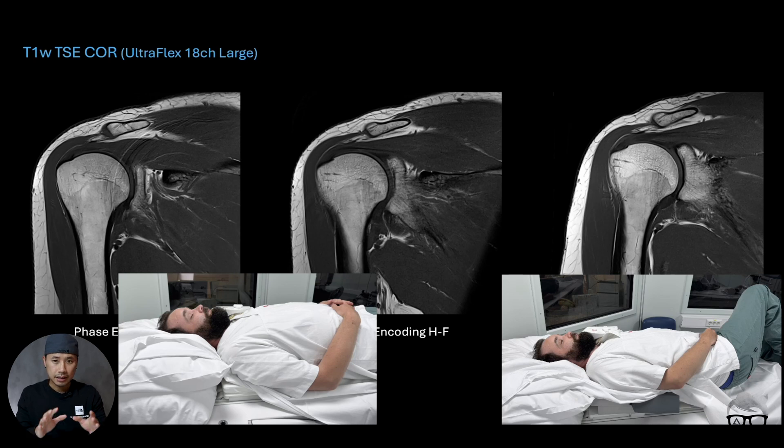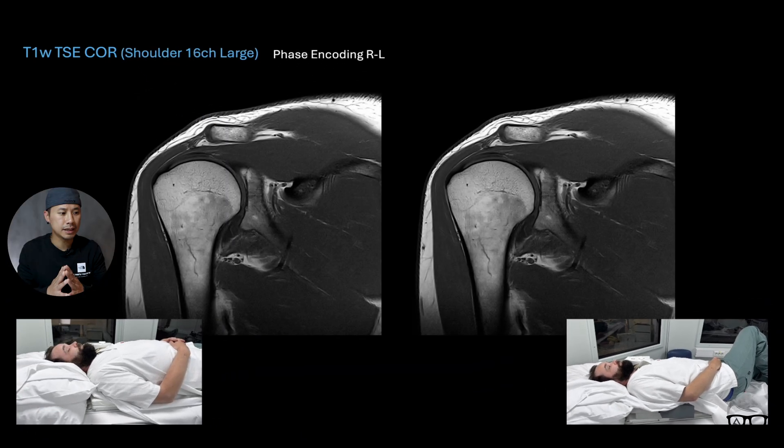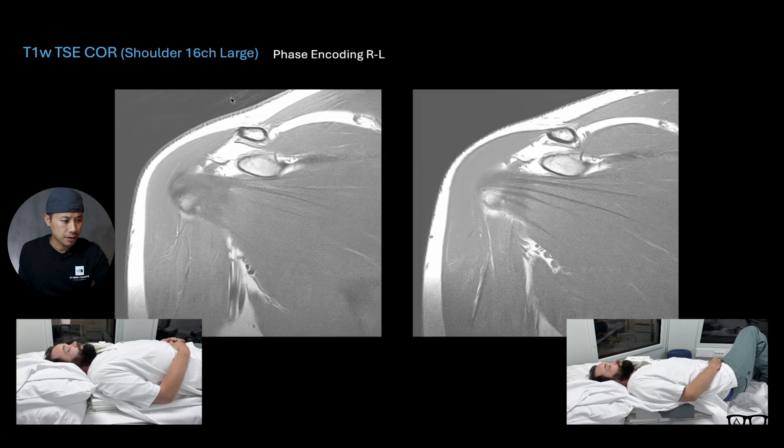I did a test on one colleague, and then I did another test on a second colleague. Now we have a dedicated 16-channel shoulder coil, which is a large coil, and we are using the standard routine phase encoding direction right-left. This is again a turbo spin echo T1-weighted image. When the test person was lying flat versus a little oblique — at first glance it doesn't look that bad, but if you enhance the window level a bit you can see there is some motion here, and it's much less in the oblique position.